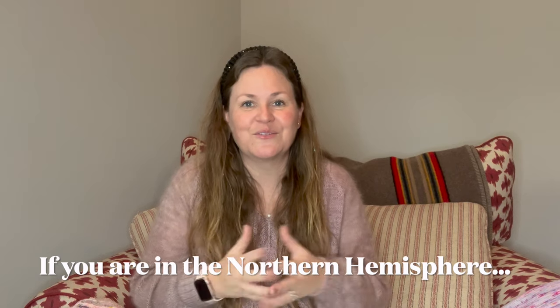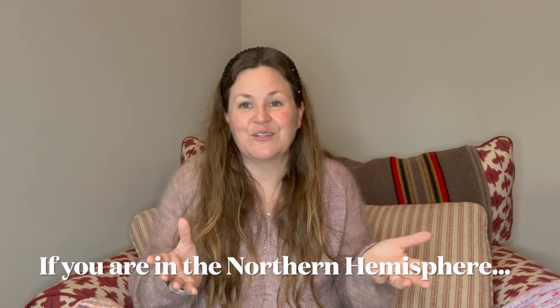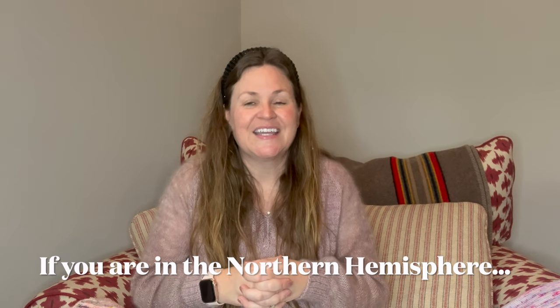Let me know if you have any exciting plans for spring and summer. I'm just excited for a little more freedom in schedule and more time to knit. I hope you have a great week and I'll talk to you soon. Thanks for watching!